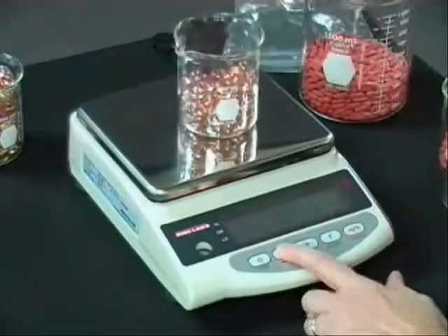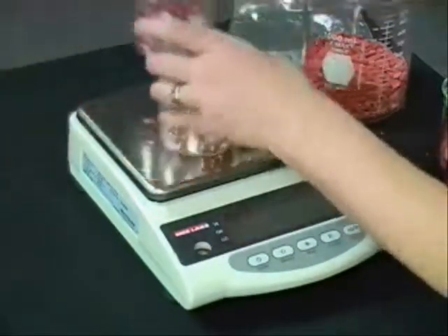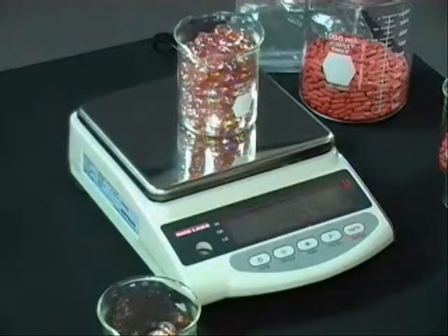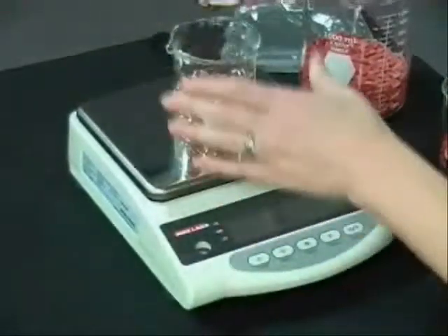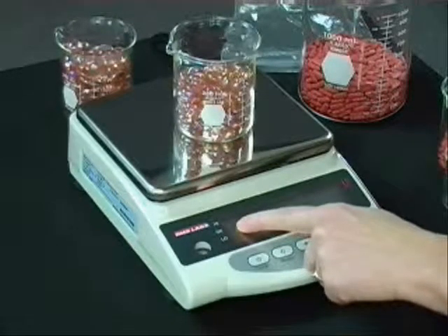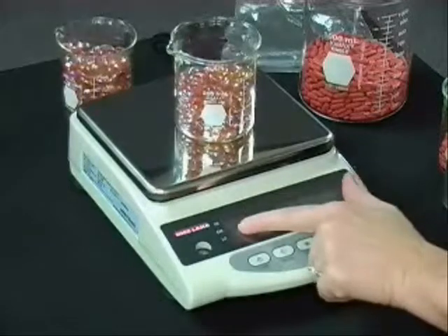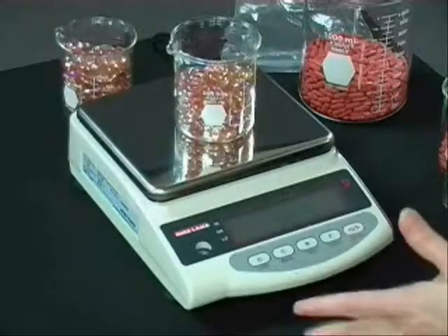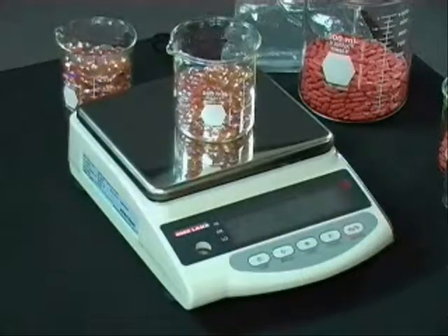I'll put my target value on here and press set. Now it's telling me to set my high value — put my high value on and push set. So now, as you can see, anything in between these two values, the okay light is going to come on. The little arrow by the okay indicates my weight is within the values I've set up. This helps operators utilize the balance quicker because they don't have to read the display — they just know it's okay and can go ahead. When the low light comes on, they need to keep adding. Studies have proven that if operators are just looking at a visual indicator rather than concentrating on the actual display, they can actually operate faster.